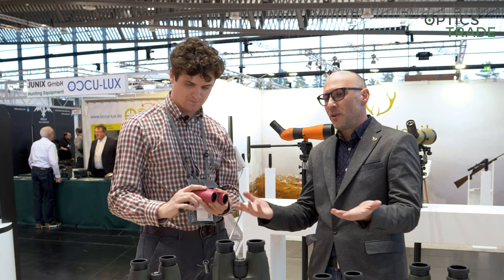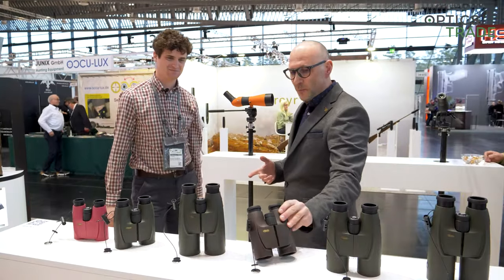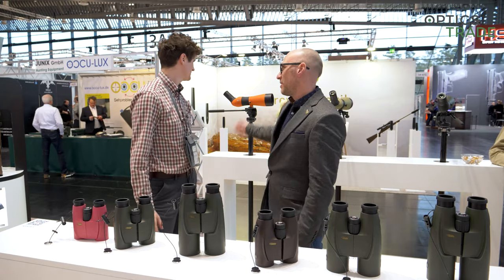Honestly speaking, why should all binoculars be black or green? Brown is really nice and for me personally the orange one is probably the one that sticks out of the crowd.